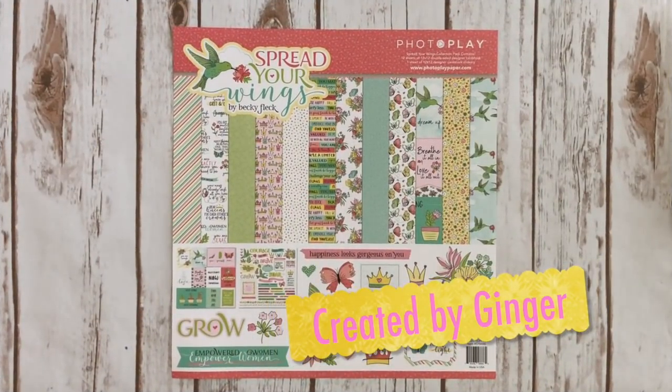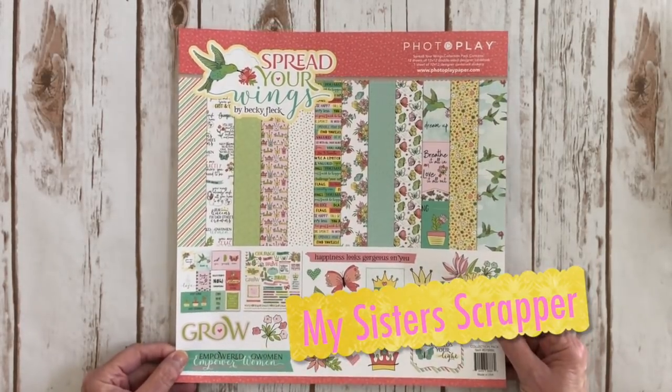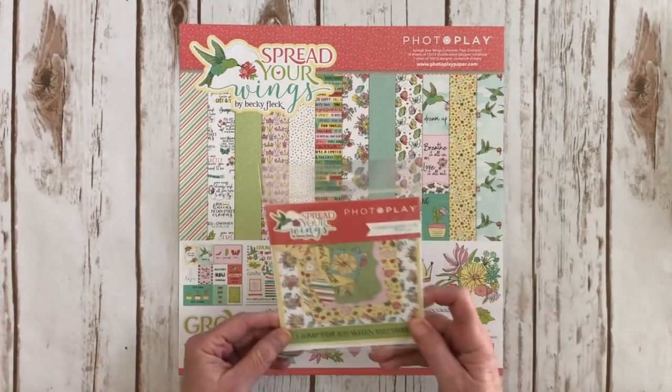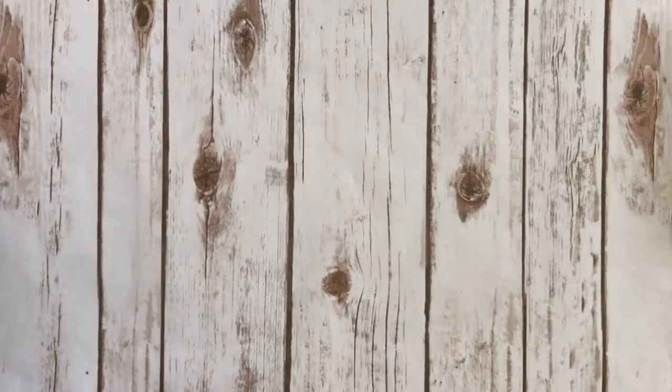Hi, this is Sandra from My Sister Scrapper. Today I want to share a little project with you that I created using the PhotoPlay Spread Your Wings collection. I used the 12 by 12 papers as well as the ephemera cardstock deckettes. So here's what I created.